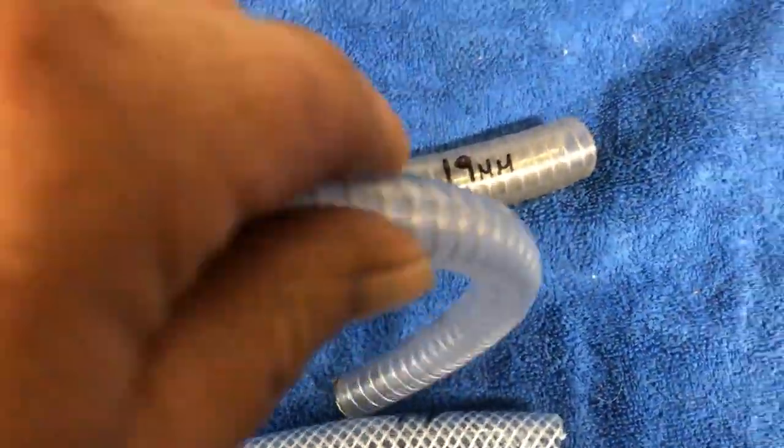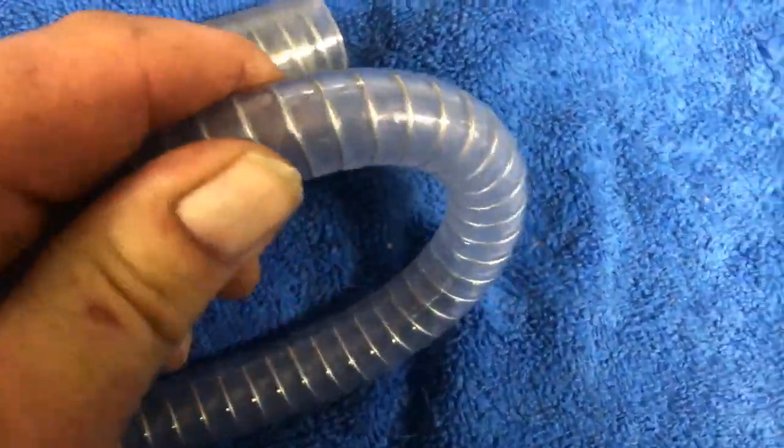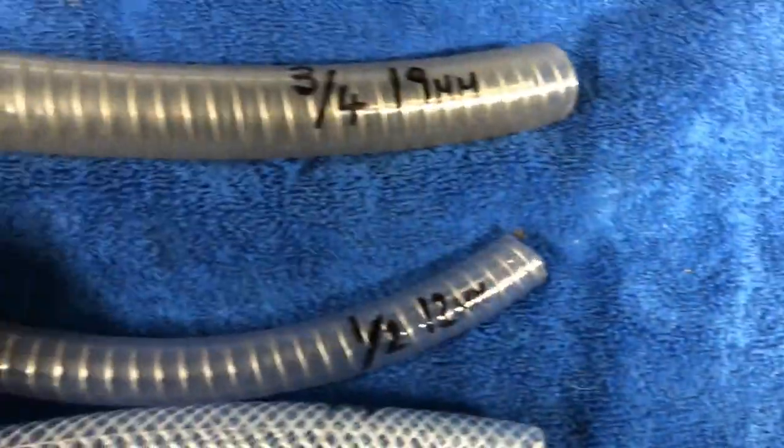This hose here is wire braided — you can do that, no problem, or put a tight bend in it. It will protect itself; it will not crease over.